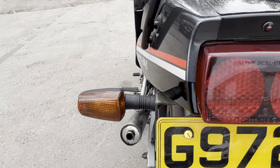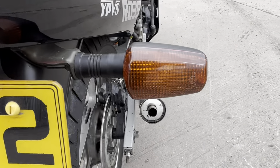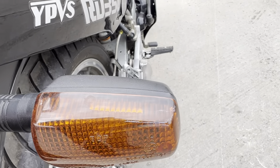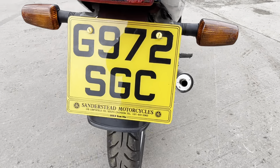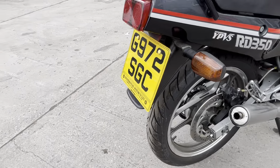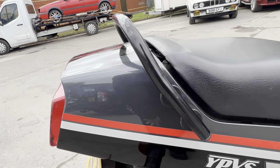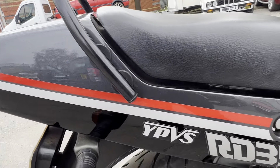Under the back lights, again clear and crack free. Being very fussy — there's a slight scuff on the top of the right-hand wheel. Right-hand side of the bike — again very, very good and very presentable.